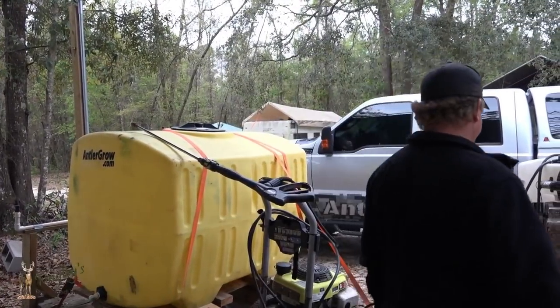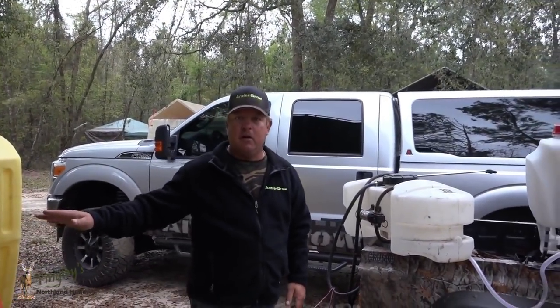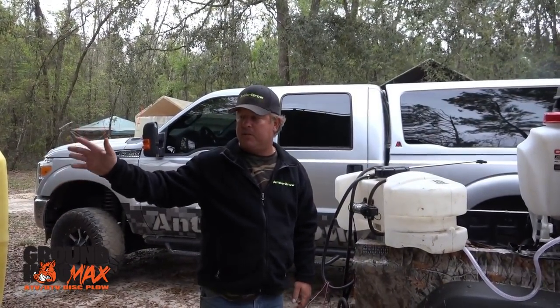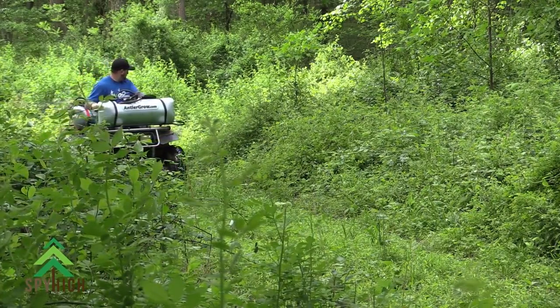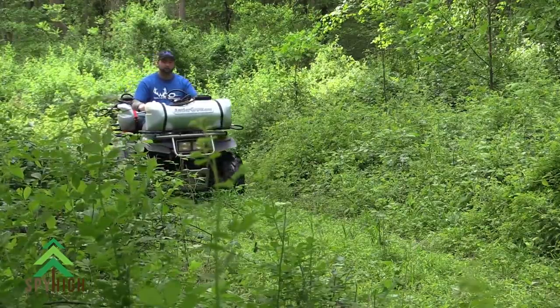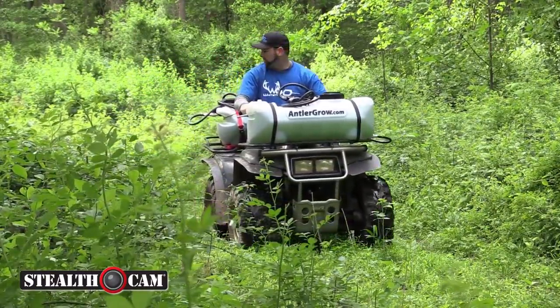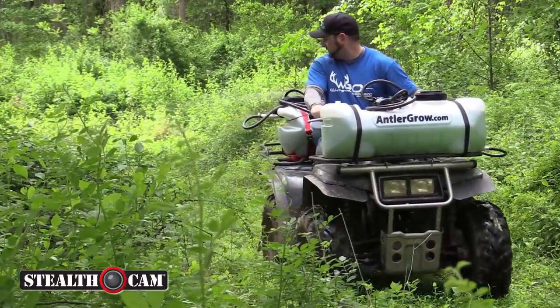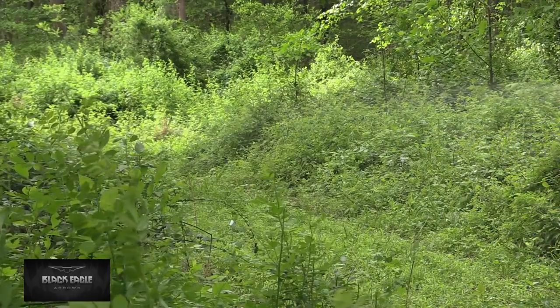This will be the biggest that we do for just our hunting leases without using the big rigs and spray booms. But this is great for ATVs, golf carts even — a good spot sprayer. Some people use it on food plots and whatnot. It doesn't do as much as we like to do, but this holds 15 gallons when it's battery-operated and it does really good.